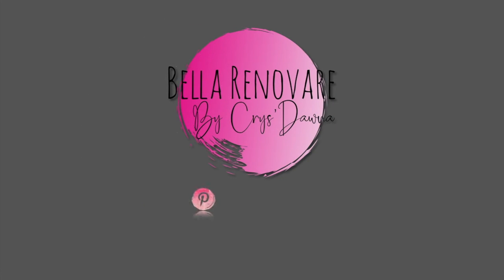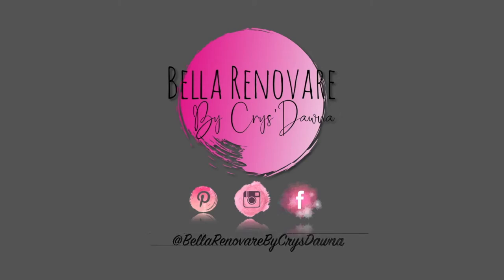Hi everybody! Today on Bella Renovari, we are actually going to be doing the sister of this piece that I did last week. If you are new here, my name is Kristana. If you haven't noticed, I'm kind of colorful. Please hit the subscribe button and then hit the bell — you will get all the latest videos. I try to put out something each week.